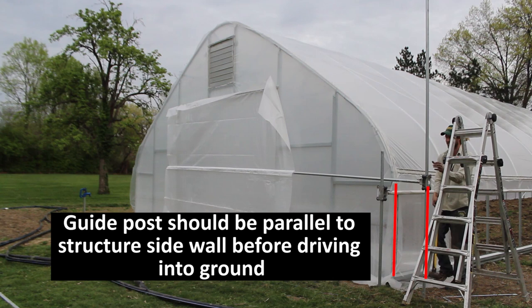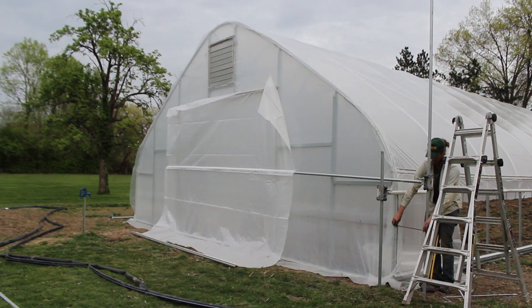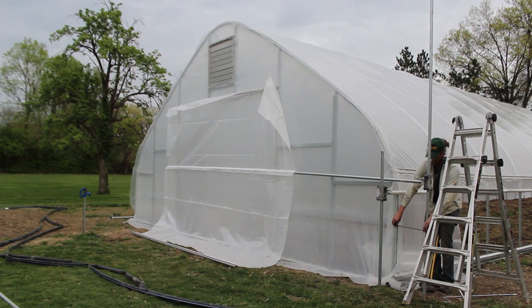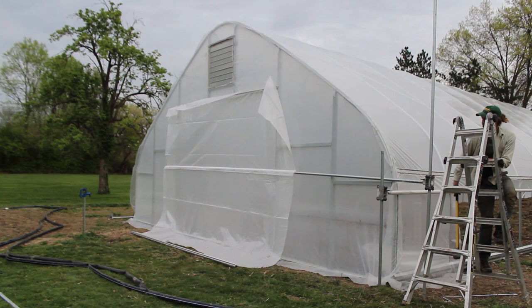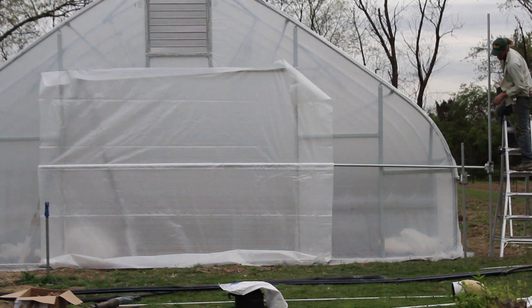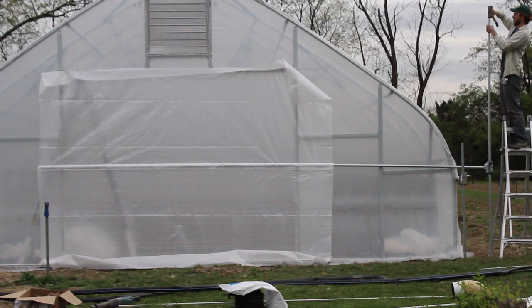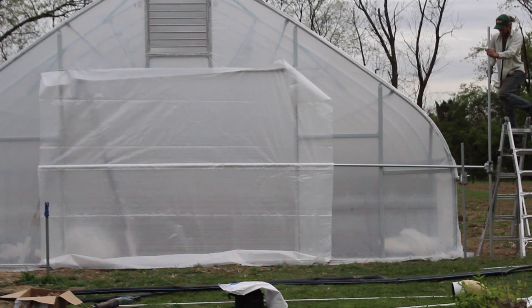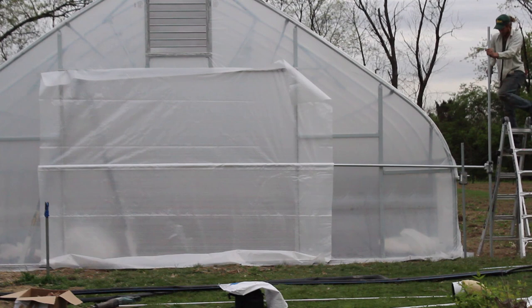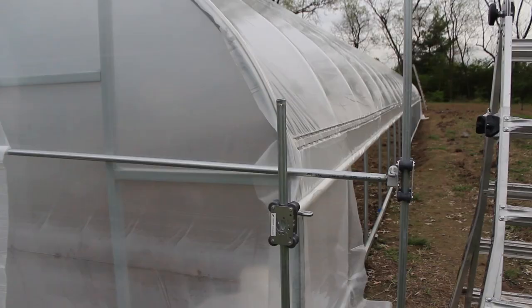I'm going to take a tape measure to make sure I'm in line with the front face of the structure. I'll measure the distance between the hoop and the guide post at two points on the guide post just to double-check it. Then I'm going to climb the ladder and hammer this large tube into the ground. Just be careful — maybe have another person hold the ladder. What you want to do is make sure the top of that guide post is roughly even with the top of your door header, maybe a couple of inches higher. Once the guide post is pounded all the way in, the roll bar is attached to the greenhouse plastic with some excess remaining.